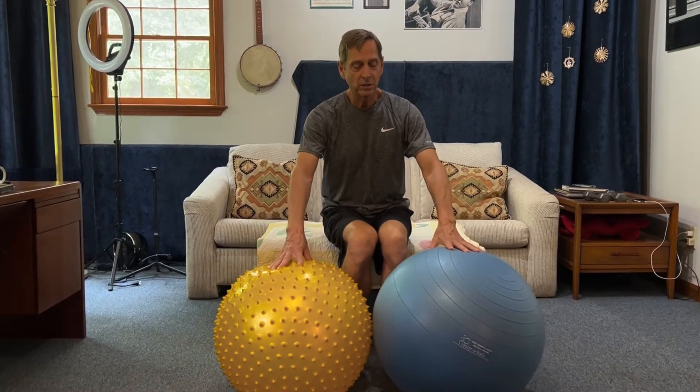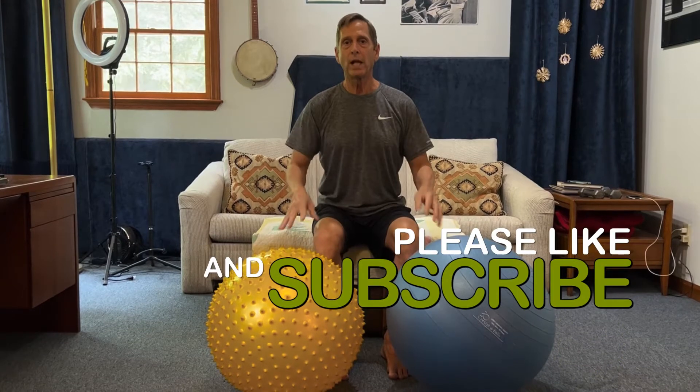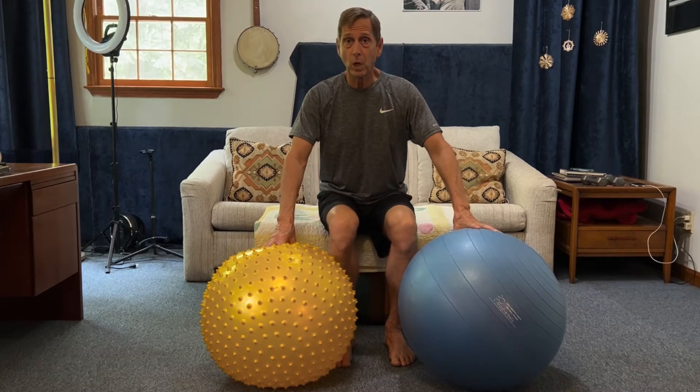Today I'm showing you a couple of exercise balls and they're slightly different in size. I want to explain a couple of things. The larger the ball gets, the more you're going to want to teeter and affect your balance and coordination. So if that's what you're striving for, a larger ball is going to help you.